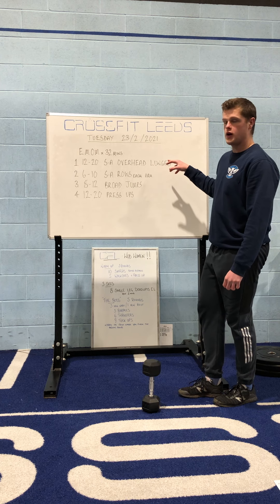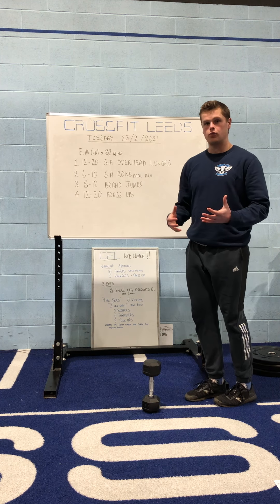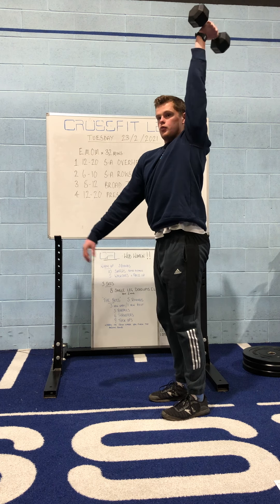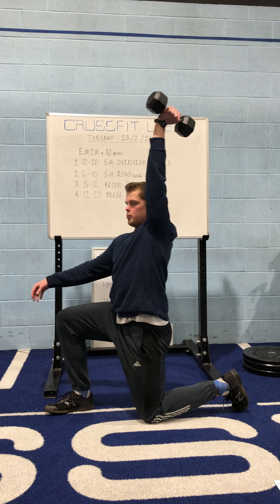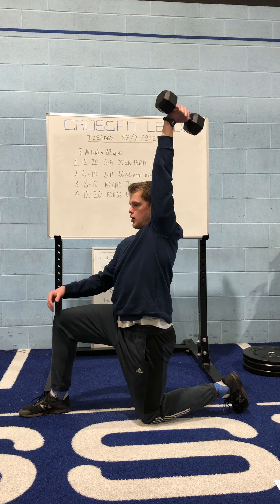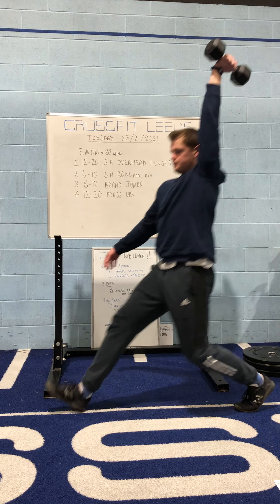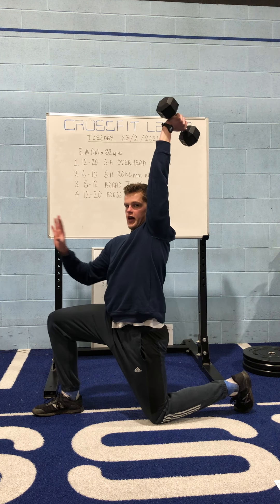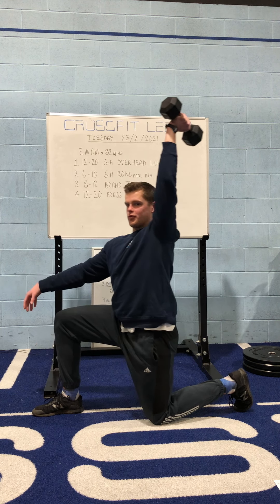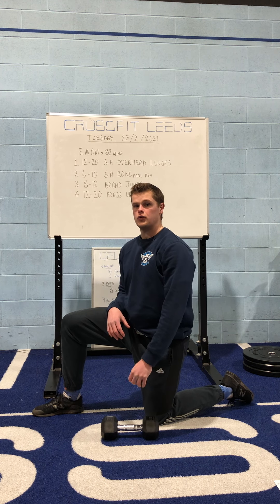Technique-wise, because you've got the weight above your head, we're just looking for you to stay really nice and upright. Your ideal position is the weight directly above you, in line with your body, so that when I'm in my bottom position the weight is right above my body, arm locked out. As I'm stepping down into that position, I'm trying not to let everything come forward, because if that happens the position collapses. So I'm trying to stay nice and upright even as I'm stepping down into the lunge.